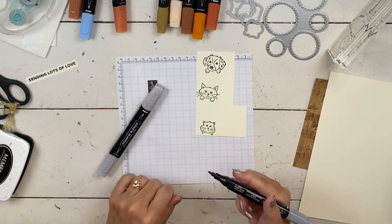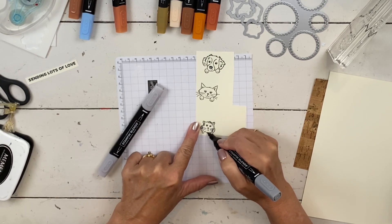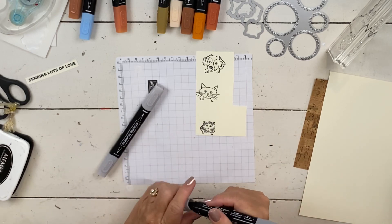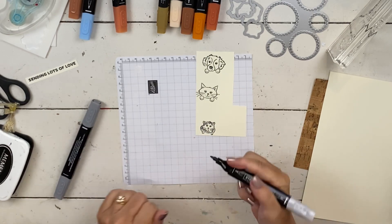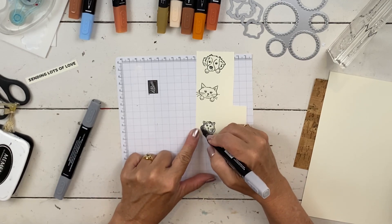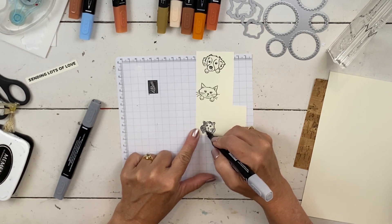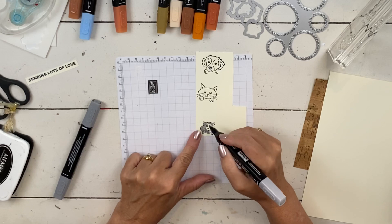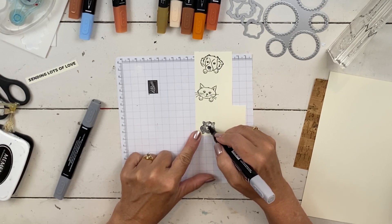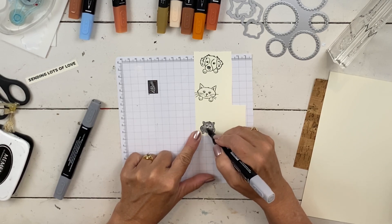I'm going to go with my gerbil — or hamster — first. My friend Tanya would just call him a rodent; she's not real big into the rodent family and Stampin' Up tends to have a lot of rodent stamps, so we always tease her about it. I'm using dark and light smoky slate — adding some dark and then blending it in. I'm not going to color the whole thing on any of the animals; I'm going to leave just little bits of vanilla. I don't want to color over his cute little eyes.